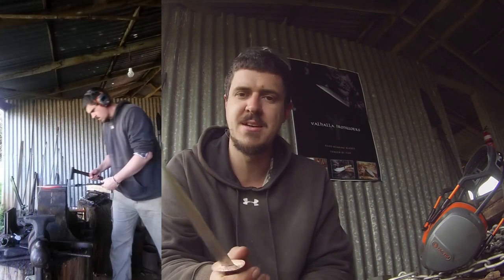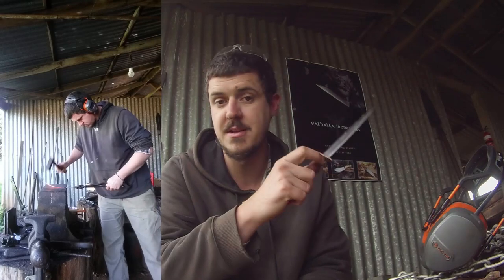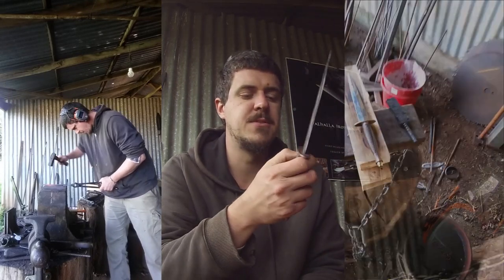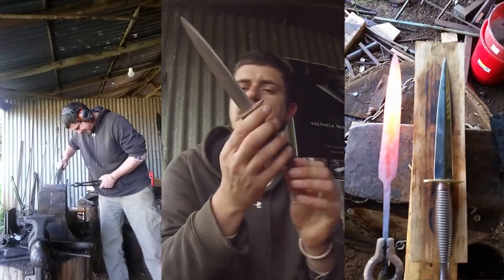It wouldn't be an Alex Norton project if I didn't forge it out of scrap steel, so it was actually forged from an old Nicholson file — I have a pile of them that I've already taken sections off and hardness tested, so I know they're good. I didn't have time to experiment. I forged out the double bevel. The main reason dagger builds are tricky is that when you're forging a bevel, a knife wants to bend away from where the bevel is. On a dagger you've got to manage both bevels so the forging stays laser straight the entire time — it takes patience and close attention to detail.